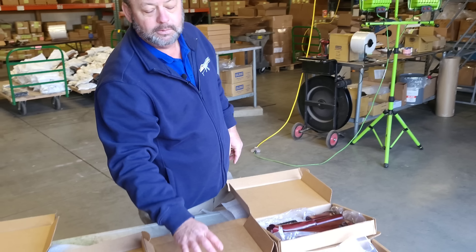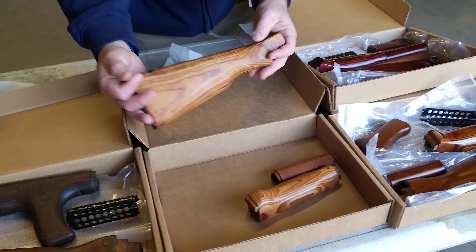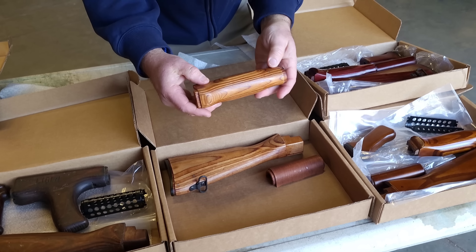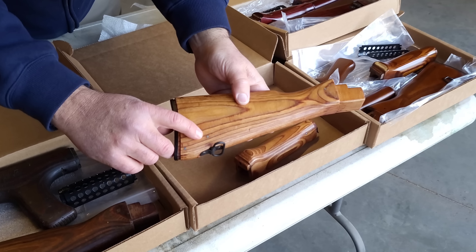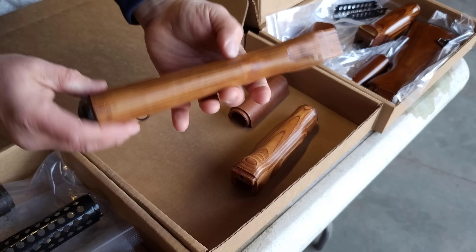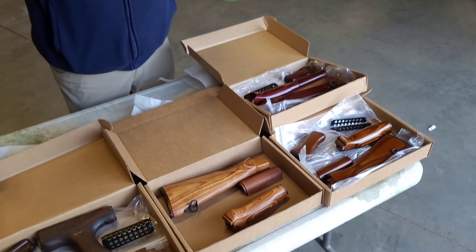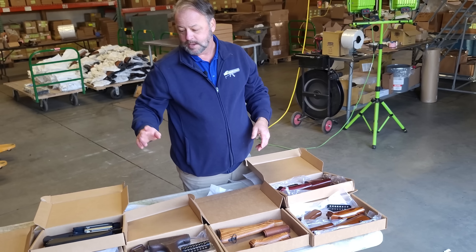From our friends over in Poland, this is the WBP Laminate AK stock set. These are all new production stock sets — absolutely gorgeous, nothing less than we'd expect. I'll point out that these do have metal nail reinforcements in them. New production, not surplus. It does have the metal trapdoor in the rear. So if you want something that gives you that traditional laminate look, it is an imported set that will do the trick for you.